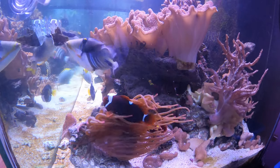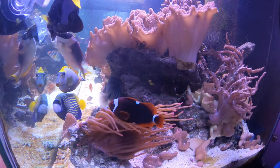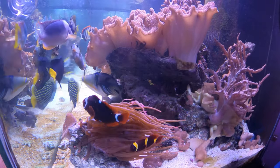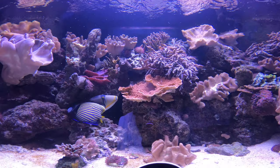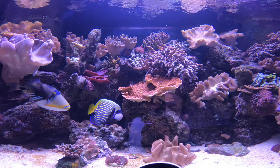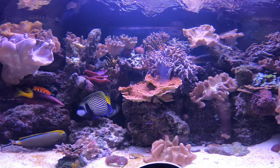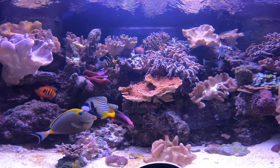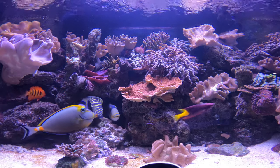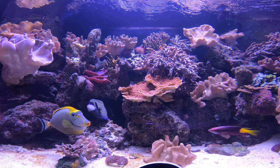Naso tangs, also known as unicorn tangs, belong to the Acanthuridae family, commonly known as the surgeonfish or tangs. These fish are known for carrying a razor-sharp blade near their tails. Not only do Naso tangs share that same signature feature, but their spines are among the largest and longest in the family, and most of them do not even retract like their Acanthuridae cousins.